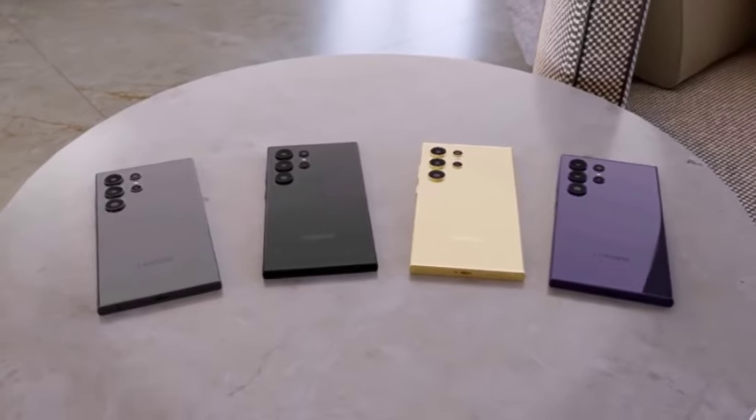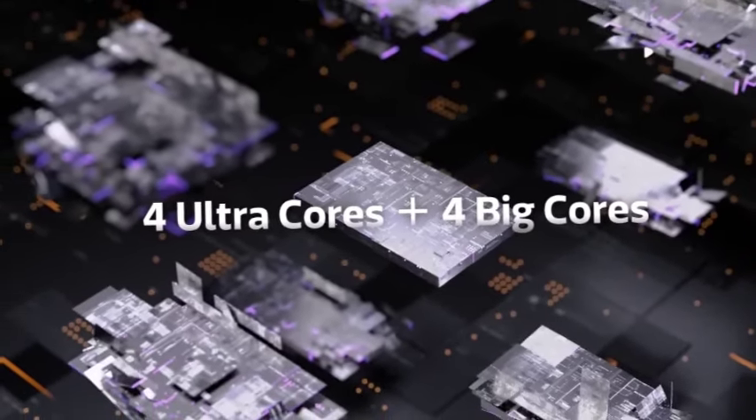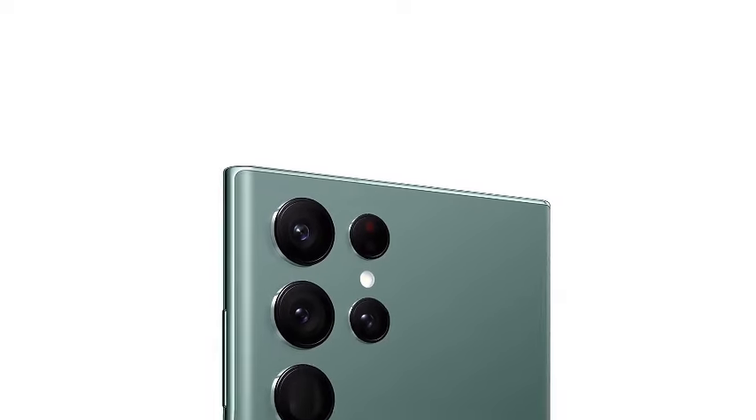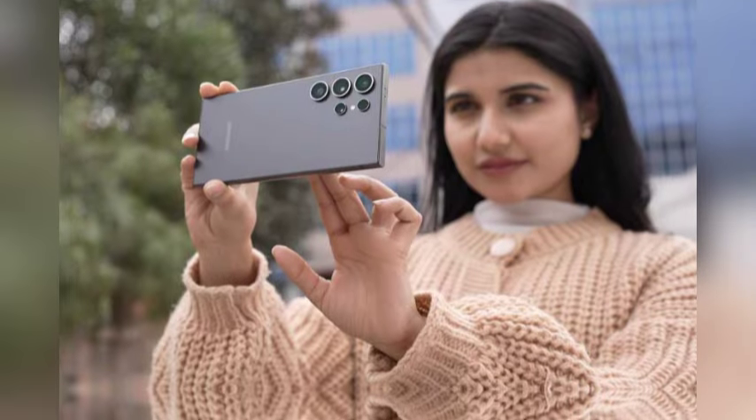The screen size of the Galaxy S25 Ultra will increase to an impressive 6.86 inches diagonally. This expanded display allows for enhanced functionality, whether for gaming, streaming, or multitasking, delivering vivid visuals and an engaging user experience while maintaining a compact form factor.